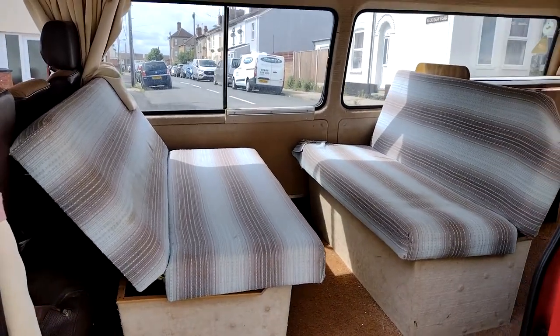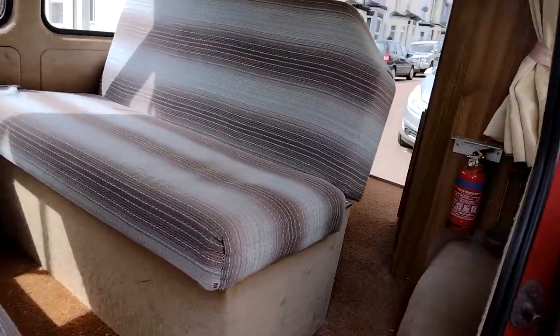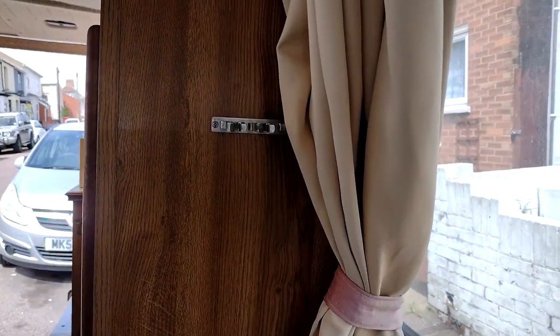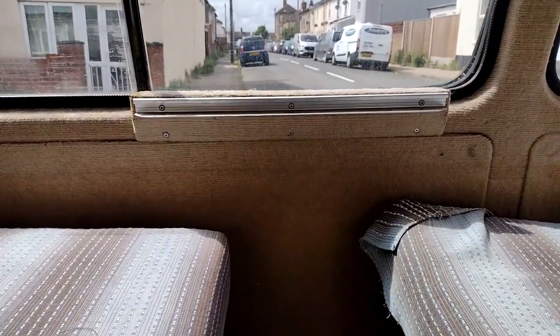We've got seats in there that can face each other, both face the front, or flatten down into a bed. There's a fire extinguisher. Normally the legs for the table are stored up there, but I'm not taking it. Likewise the table top which slides in and is stored at the side — I'm not taking that because I never use it.